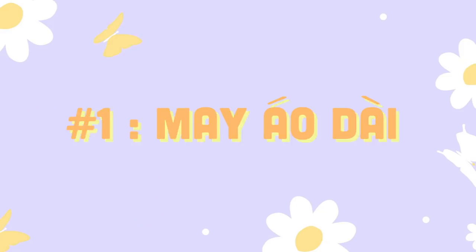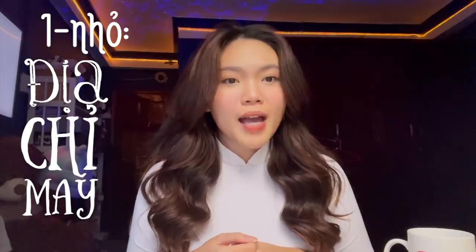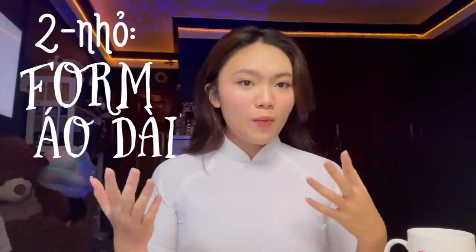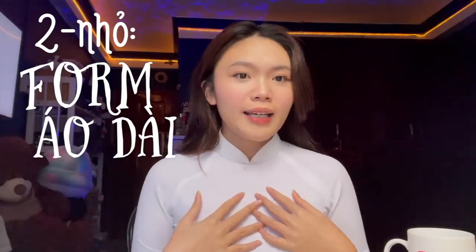Đầu tiên đó chính là may áo dài. Có rất nhiều bạn hỏi mình may áo dài ở đâu. Thì mình may rất nhiều chỗ, thậm chí có những bộ áo dài mà mẹ mình may cho mình, và cũng có những bộ áo dài mà cô chú bác may cho mình. Và cái bộ áo dài gần nhất thì mình may ở một chỗ, mình sẽ để số điện thoại của chị ấy dưới phần description box, mọi người nhớ check out nha. Nhiều bạn thích cái form áo dài của mình — cái áo dài của mình có cổ lá sen.